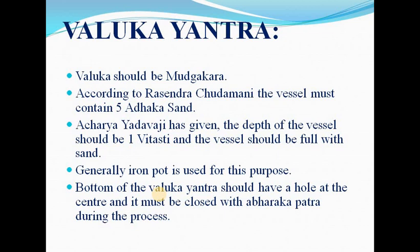Baluka yantra: the sand used should be of Madhaka kar size. According to Rasendra Chintamani, the vessel must contain five aadaka of sand. Acharya Yadavji states the depth of the vessel should be one mitasti and the vessel should be full with sand. Generally, an iron pot is used. The bottom of the Baluka yantra should have a hole at the center, which must be closed with abdakapatra during the process to control the heat.